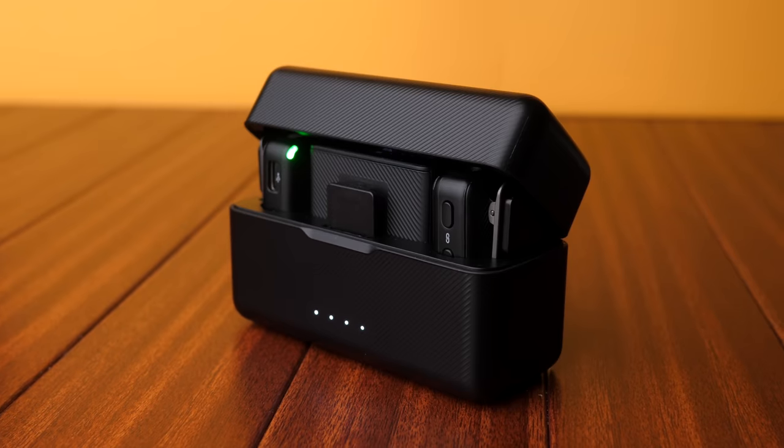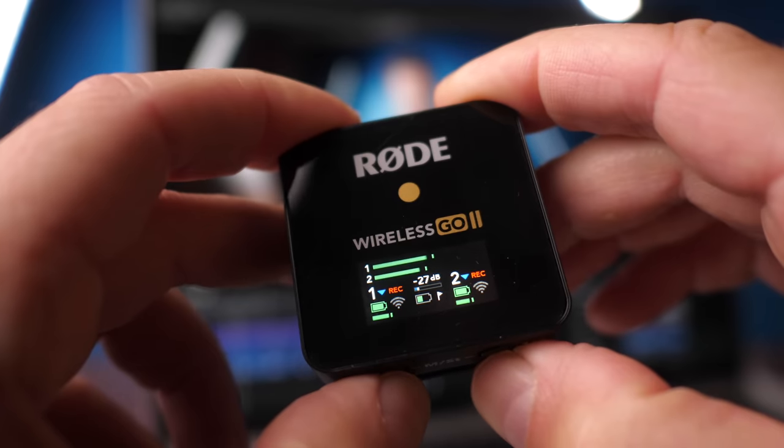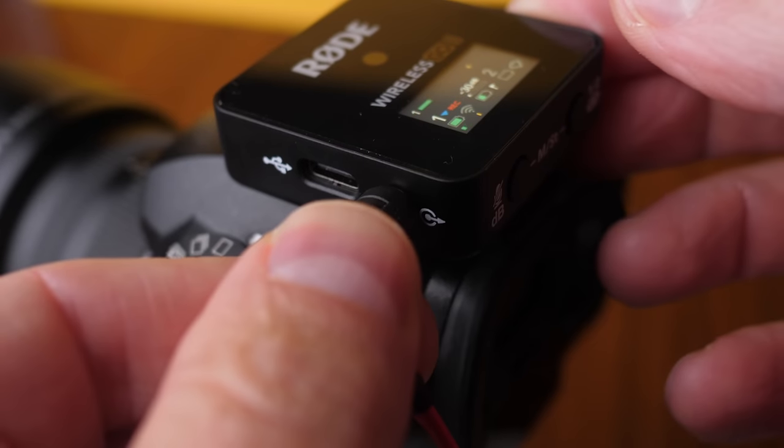This is the definitive comparison of DJI's new wireless microphone system and the Rode Wireless Go 2. We're going to dig deep, tons of detail, no time to waste, so let's get stuck in.